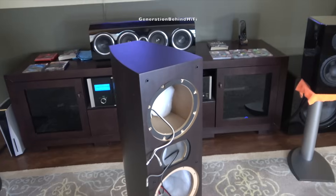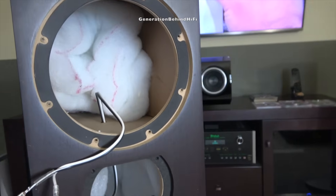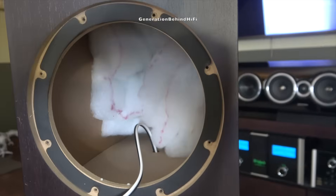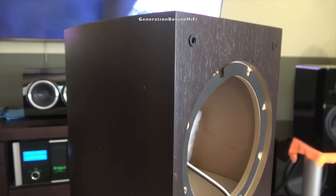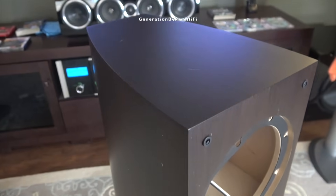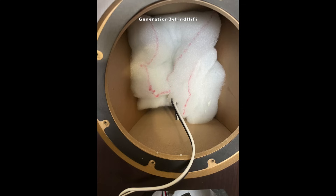One of the most overlooked items in budget speakers is the construction of the cabinet. The LA365 has a front baffle that is 5/8 of an inch thick and they have even included a few braces throughout. Cerwin Vega has even isolated the mid-range driver in its own chamber — this is a design technique that is mostly found in higher-end speakers. By isolating the mid-range driver from the rest of the drivers, this will prevent coloration and improve mid-range clarity.